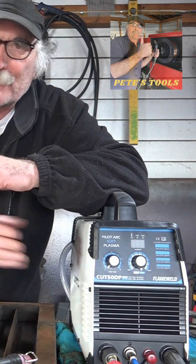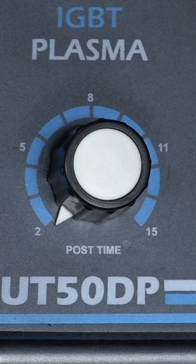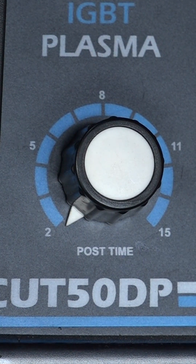If you've seen any of my other videos, you know I've got one of these little pilot arc plasma cutters. I've noticed it's got a knob on it — a post-flow knob. See that, guys? It says post-time, and that actually alters how much air comes out of your plasma torch and for how long. In other words, it alters how long the air stays on after you stop cutting.